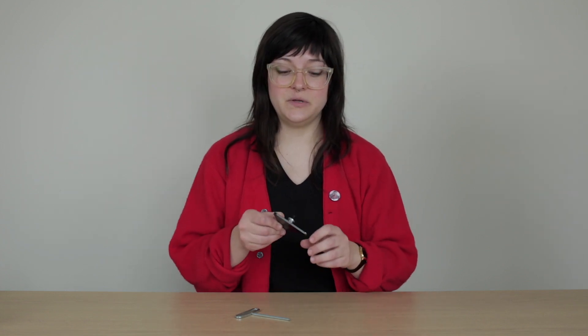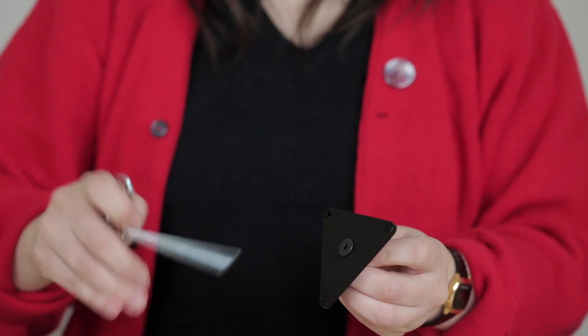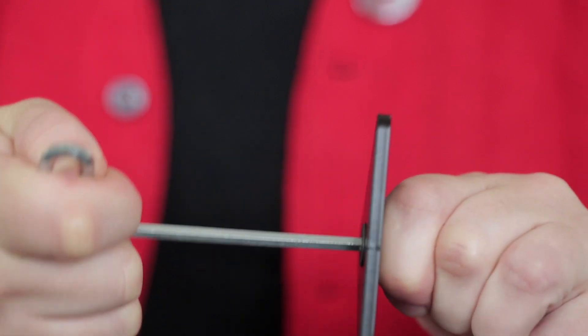Before using the plate, we'll tighten the thread to make sure it won't spin while being used. This can now be threaded onto the mounting arm.